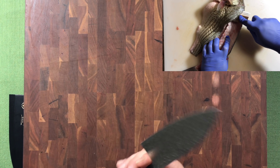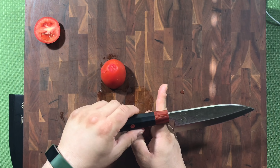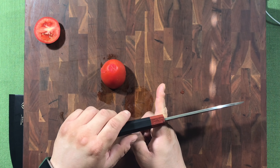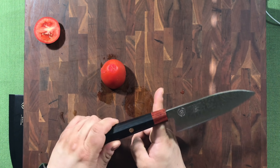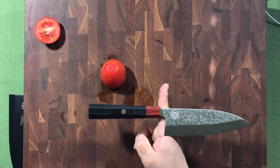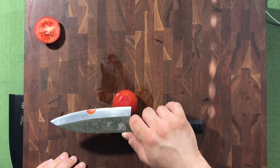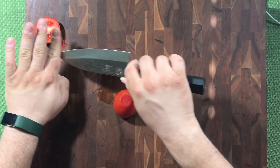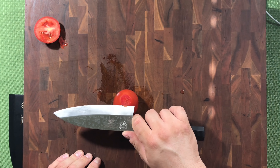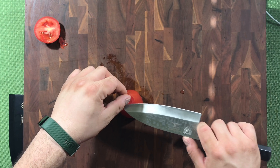When cutting towards myself it kind of thins out because you're going up a ramp. The balance on this knife is right at the edge of the choil — it is very blade heavy, but balanced on the spine right at the choil. Cutting a tomato — it still cuts pretty sharp for a single bevel. I expect it to be really sharp, so it should handle push cuts well.